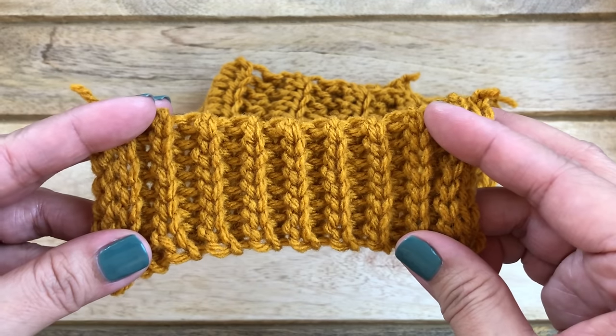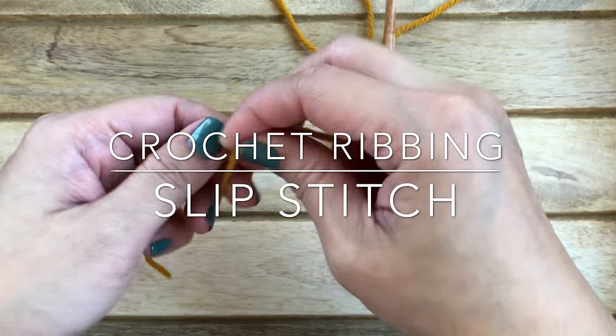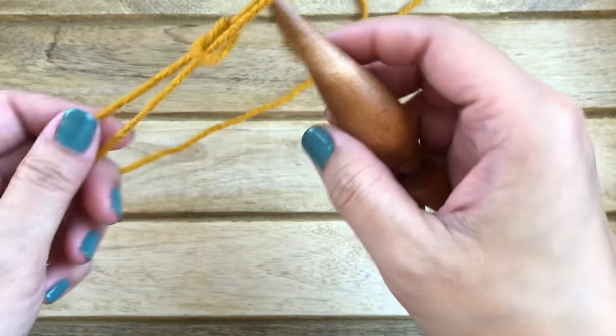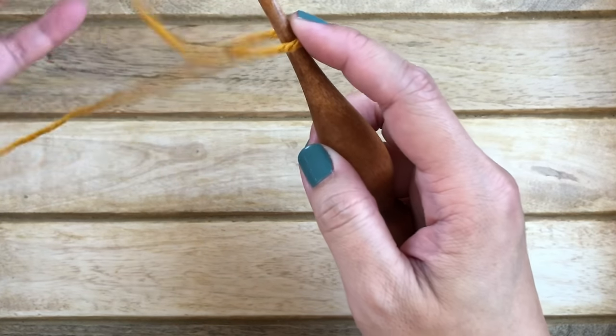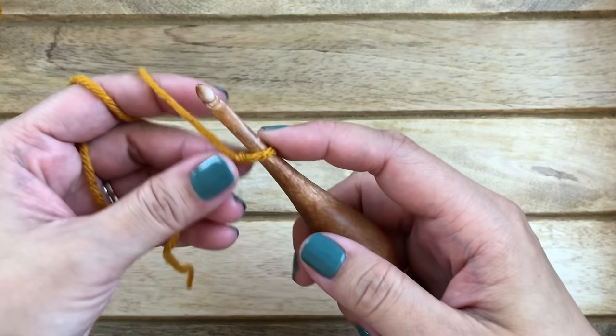We'll get started with the slip stitch ribbing. Work a slip knot, grab your crochet hook, insert it into the loop, and you can chain any number of stitches — I'm going to chain eight for this tutorial.